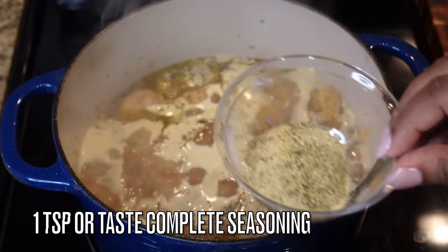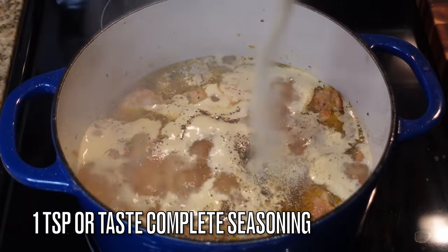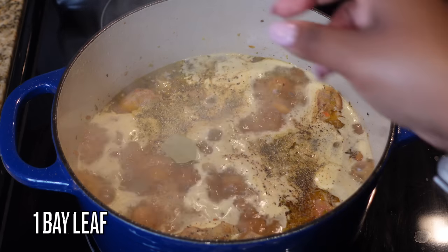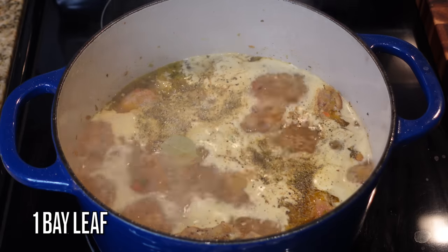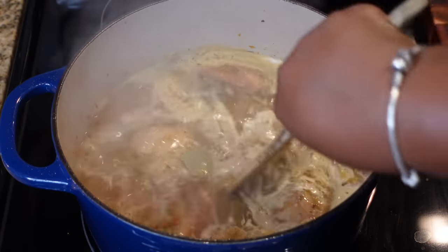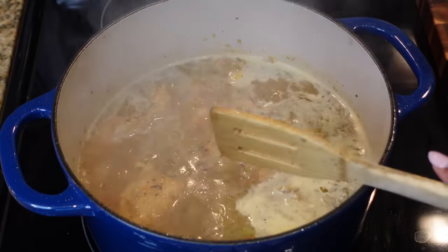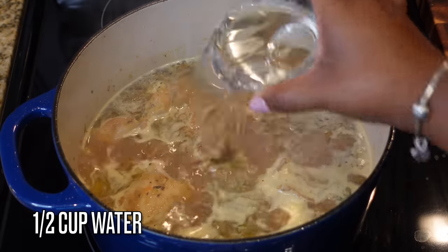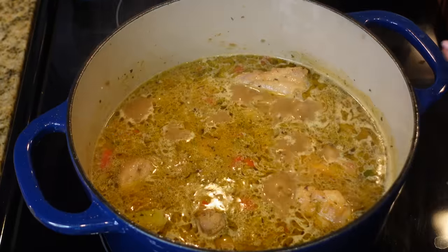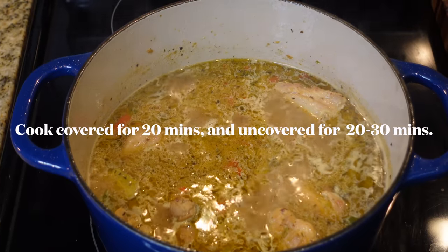I'm going to season up my sauce with some complete seasoning — we talked about this in my meatloaf video. Add in a teaspoon or add to taste; that's the Badia complete seasoning, it's very good. I'm also going to add in one bay leaf for some natural earthiness, give it a little flavor. Mix that up and make sure your chicken is buried in the sauce.